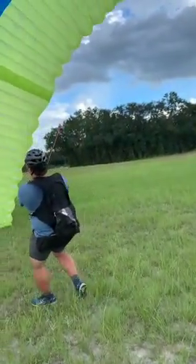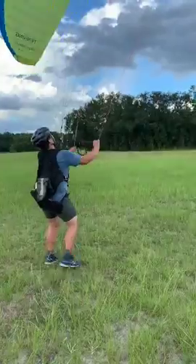He's off! Hands up! Hands up! Yeah, buddy! Yeah, Tyler!